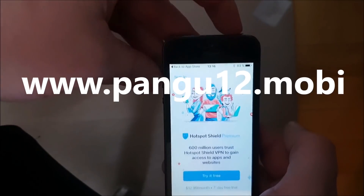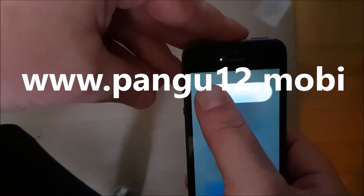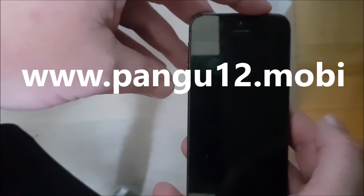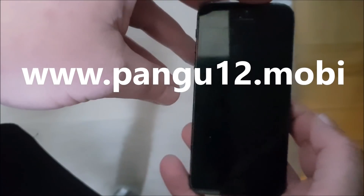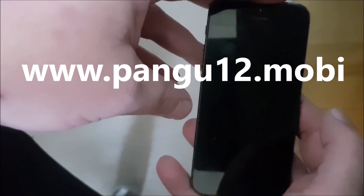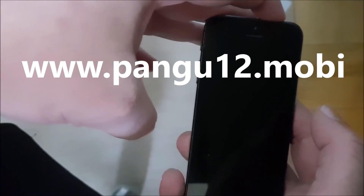So now we are simply going to restart our device. We shall see pretty soon after we start the device — we will pretty soon see if it worked or not. And let's start it up.